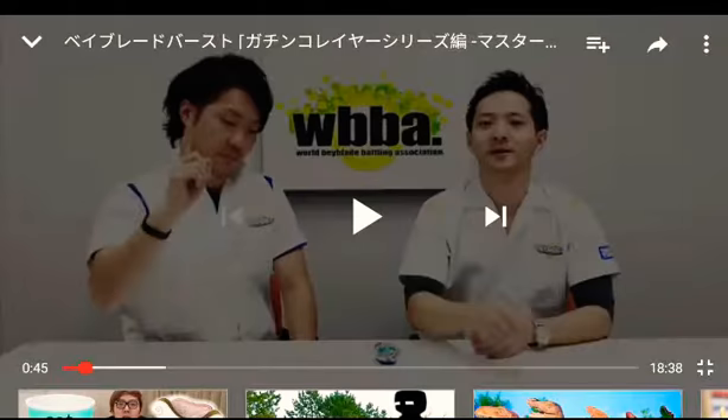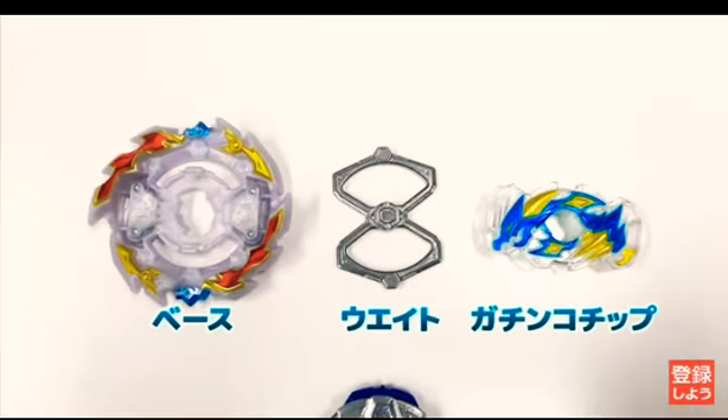Let me just show you the unboxing. From the video, there are three parts: the middle part, the outer part, and the Gachi chip. The one on the right is Dragon, the one on the far left is Ace, and the one in the middle is the Gachi chip.